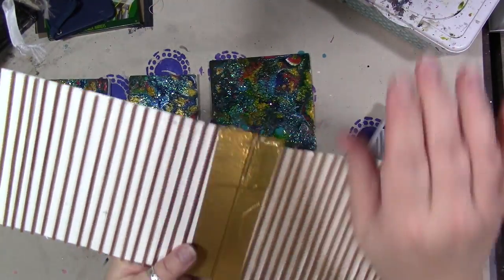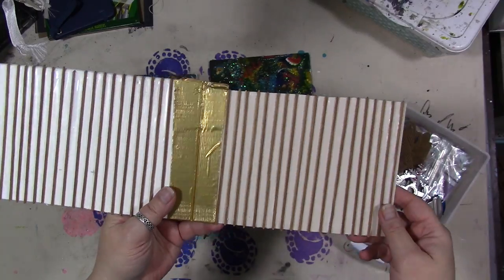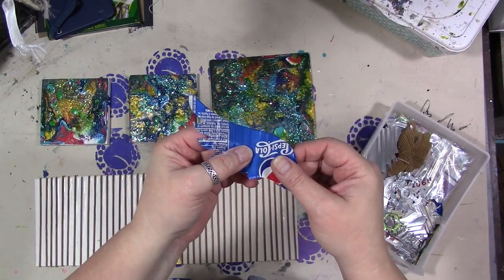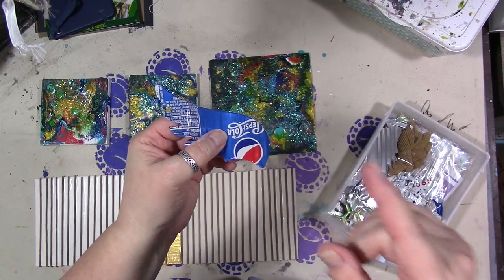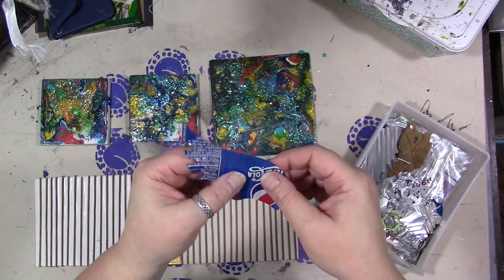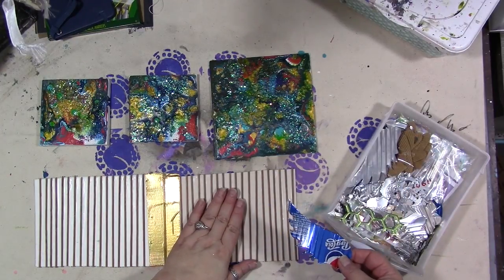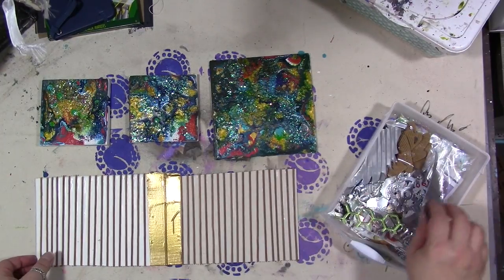Let it dry completely and then you're good to go. You can emboss paper, you can emboss thin aluminum from soda cans — just take a sharp pair of scissors, cut the top off, cut the bottom off, cut down one of the sides and you have a sheet of thin metal that you can emboss and then die-cut using your artwork.